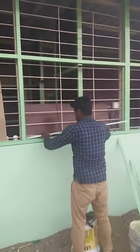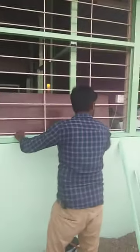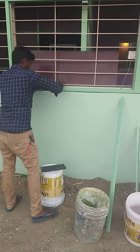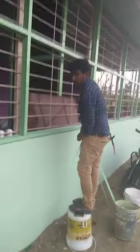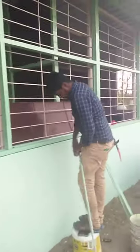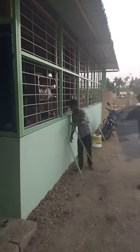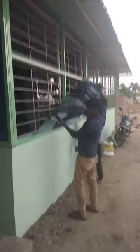Now is glass fixing. Now is front glass setting. Front elevation. Glass fixing.